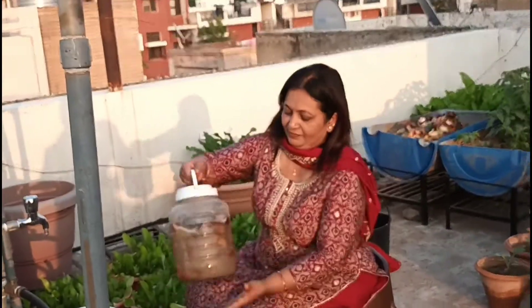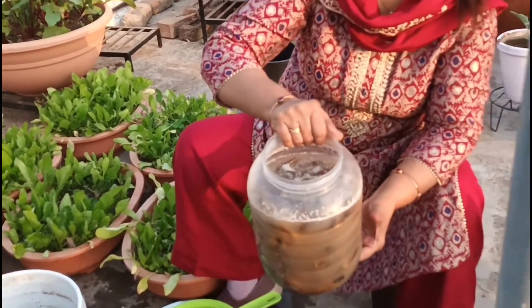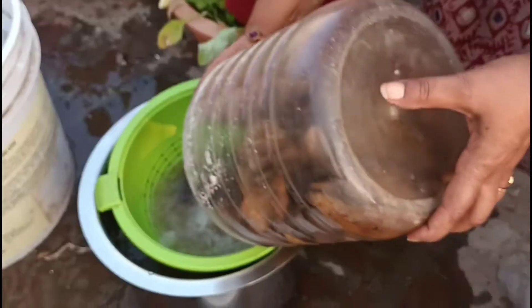Hi everyone, welcome back friends. Today I am on my terrace to give a fertilizer as well as a pesticide to my plants. Here in this plastic pot I have banana peels fertilizer ready, as I have already told you in one of my previous videos.